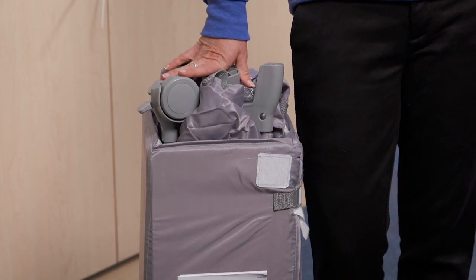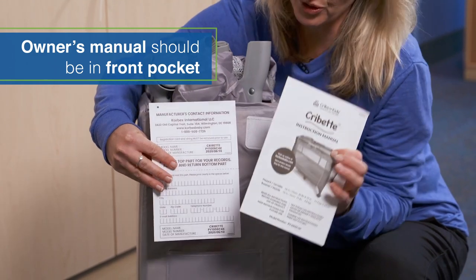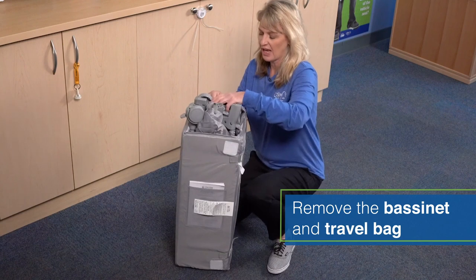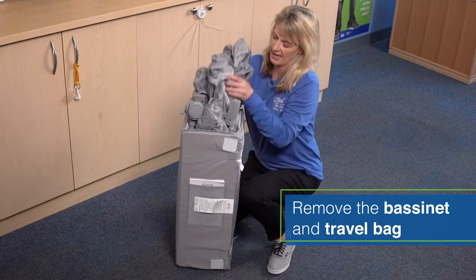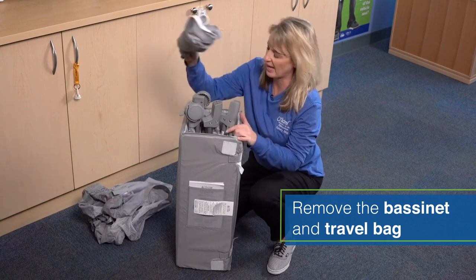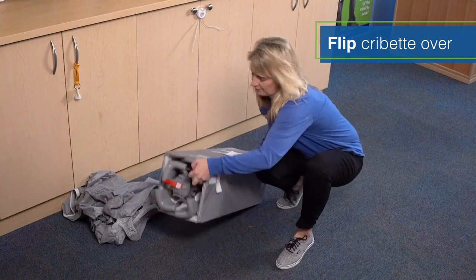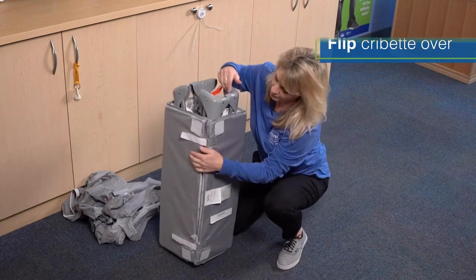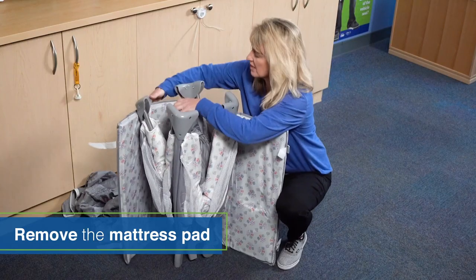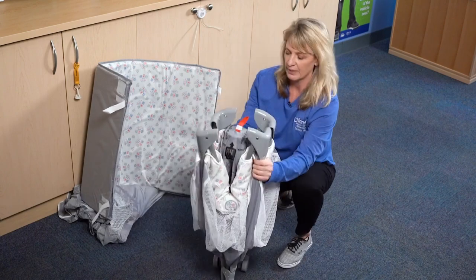When you receive your cribette and take it out of the box it's going to look like this. In this front pocket you will find your owner's manual and your registration card. At the very top you will find a bassinet that you want to remove and also a travel bag. Your first step is going to be to turn it around and remove the mattress pad from your cribette. You can set the mattress pad to the side and then we're ready to put our cribette together.